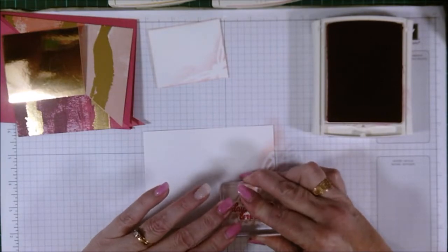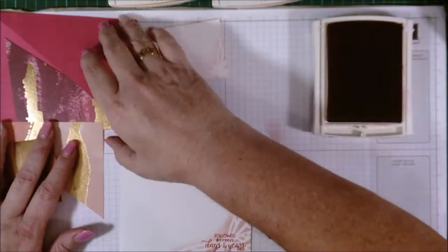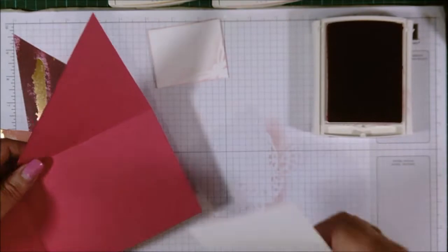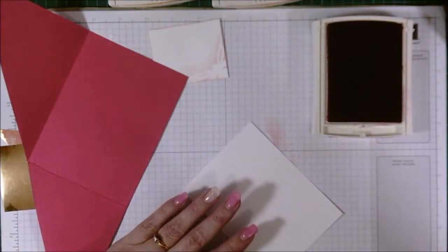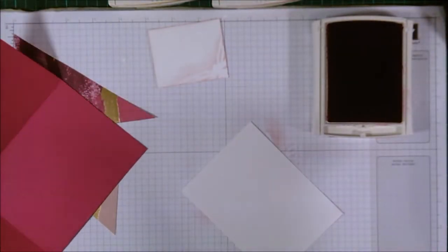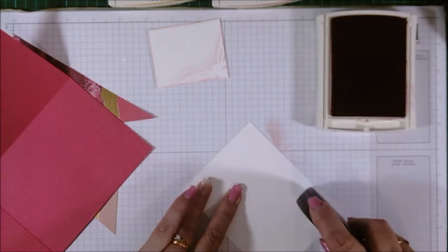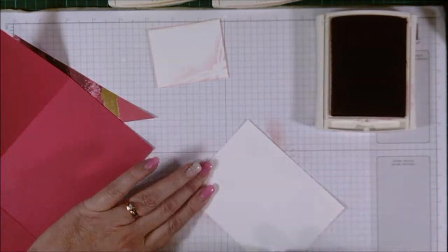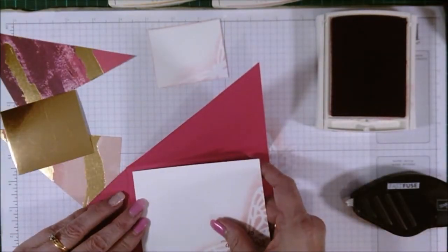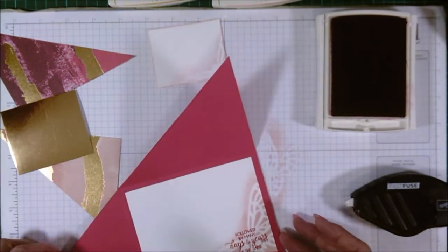So that sentiment goes there and this can go straight to the inside. I'm quickly running out of this stuff so I'm being very sparing with what I have left. Okay, so that's on the inside ready to be written on.